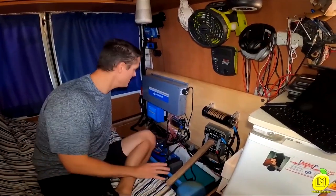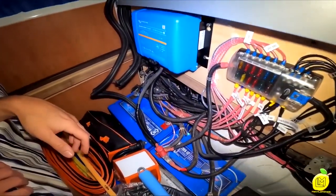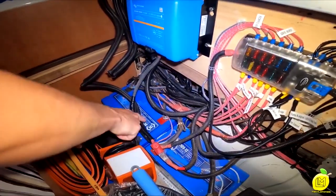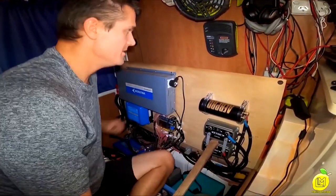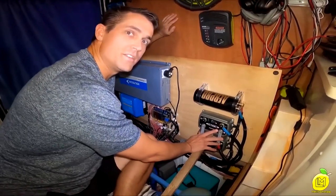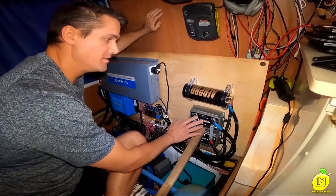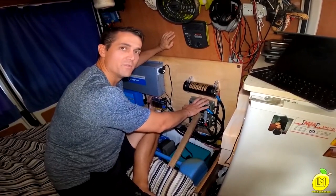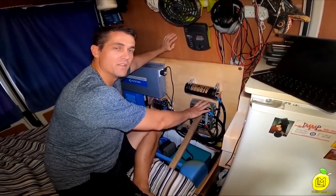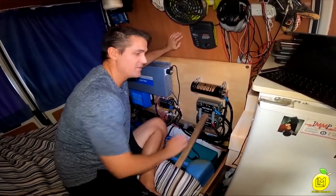This is our existing setup. These are our existing batteries — FullRiver 105 amp hours. There's three of them. That's what we're replacing with our lithium batteries. Over here we have the DC-to-DC chargers — this comes from the front battery, from the alternator, and into the DC-to-DC charger. These are not lithium-compatible, so they're coming out and we're replacing them with two Victron Energy units. This other piece we probably don't need, so we're taking that out as well.